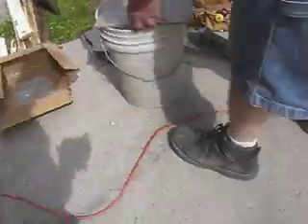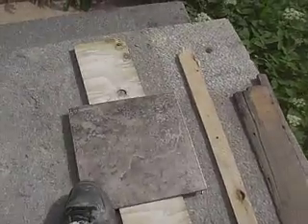Well, would you believe it? We're one friggin' tile short. I can step on this one and be two tiles short — but we have them in stock.